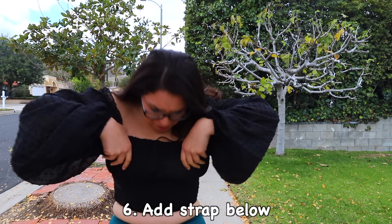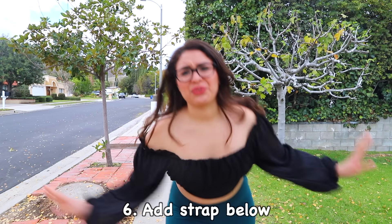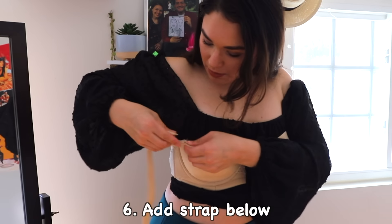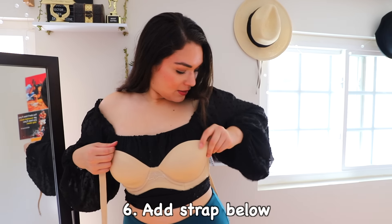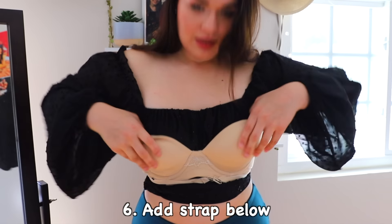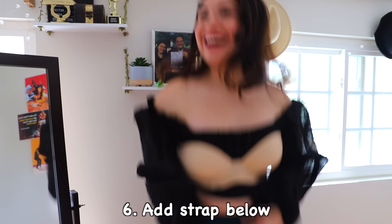Brie, come on, we're gonna miss our Uber! I know, but my bra keeps falling! I gotta fix this — I'm just going to add this strap to the bra. Let's tie you around and this bra should not fall. It works! ...I can choke!